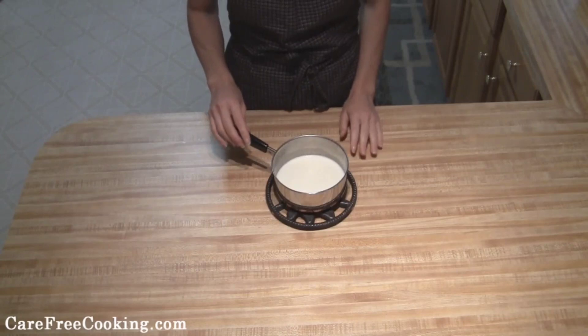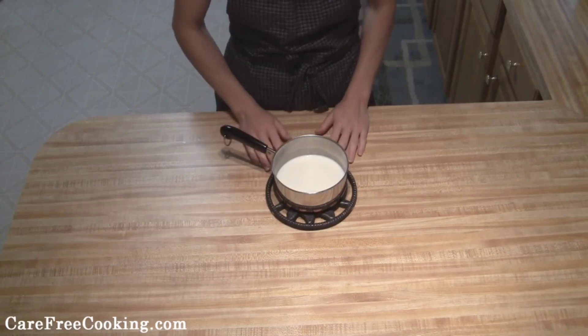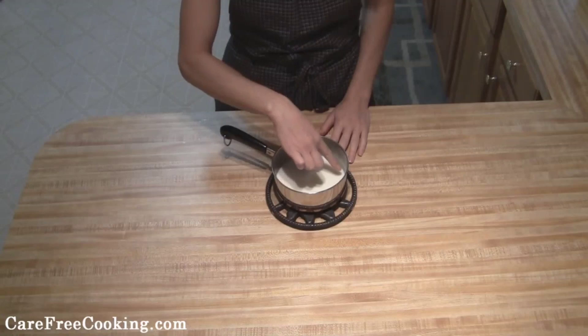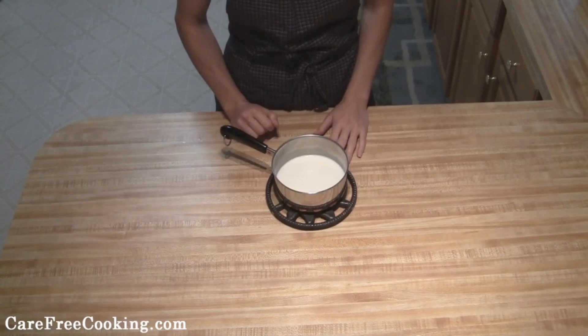The first thing I did is scald your milk — I just put the milk in a pot and heated it up at around medium temperature on the stove. Once it's scalded, all you'll see is some little bubbles on the edge. You do not want to boil your milk. Then just set this to the side until it gets to be lukewarm.